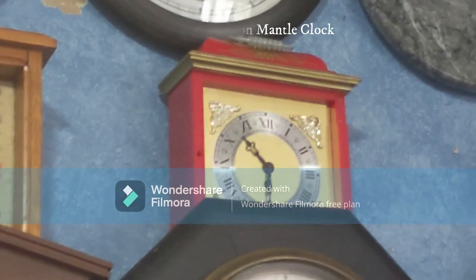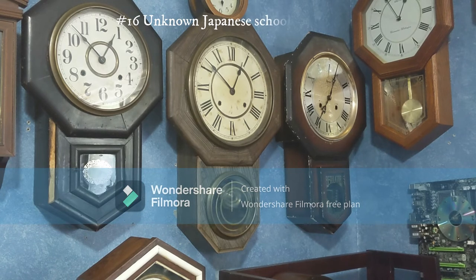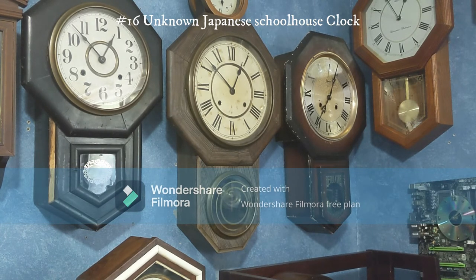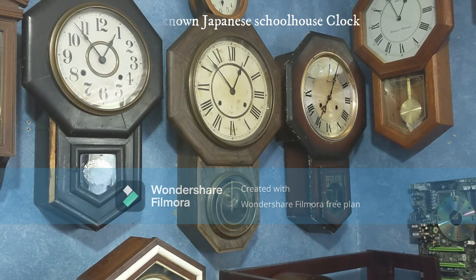Here's another Japanese schoolhouse clock. I don't know the maker of this one. I probably don't want to take it apart because it works so well. This is the other one I bought from the same clock collector, also at $35, which together with the Seiko Shashin added up to $70. I'm glad it works and I don't want to risk breaking anything by taking it apart.